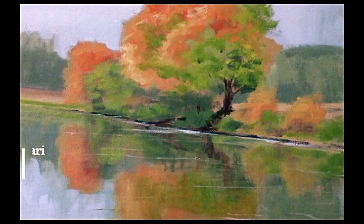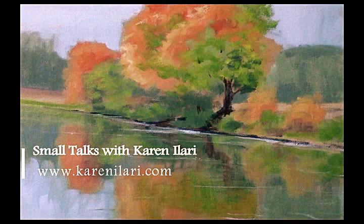So that's your easy simple steps: use vertical brush strokes, blend them out, and come back in with your reflection lines in your sky color. Hope you enjoyed that little reflections talk, and we will be talking to you soon. Take care.